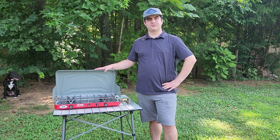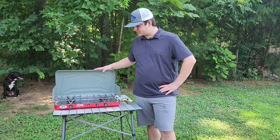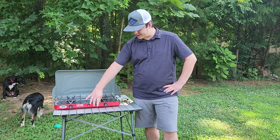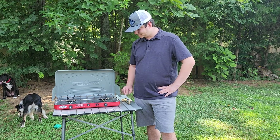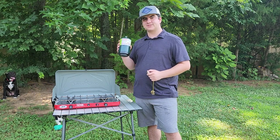Some general details about the Camp Chef Teton Stove: it's got two burners, a couple of wind protectors, a couple of dial starters so you can adjust your flame, a matchless start system, and it is ran by just propane — standard small propane bottles like this.